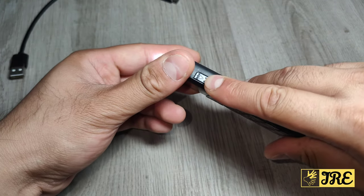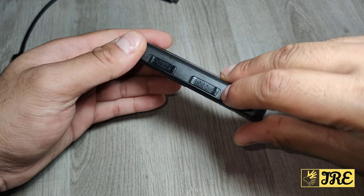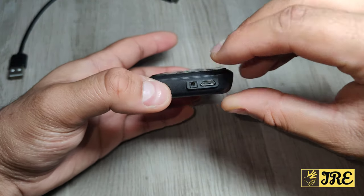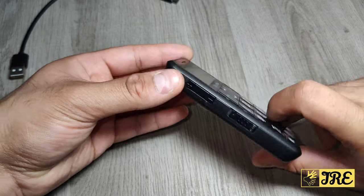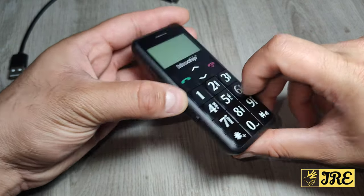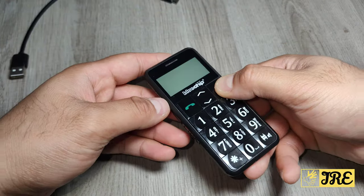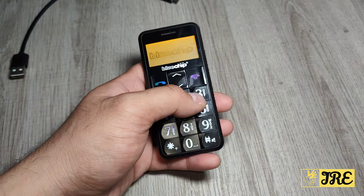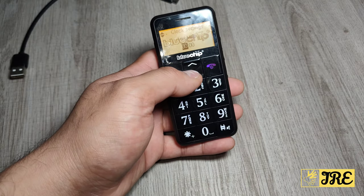There's an SOS button at the back and the speaker there as well. On the right side you've got the torch button and also the lock button. At the bottom it takes a micro USB charging port, and on the left side it has the volume control and FM radio.